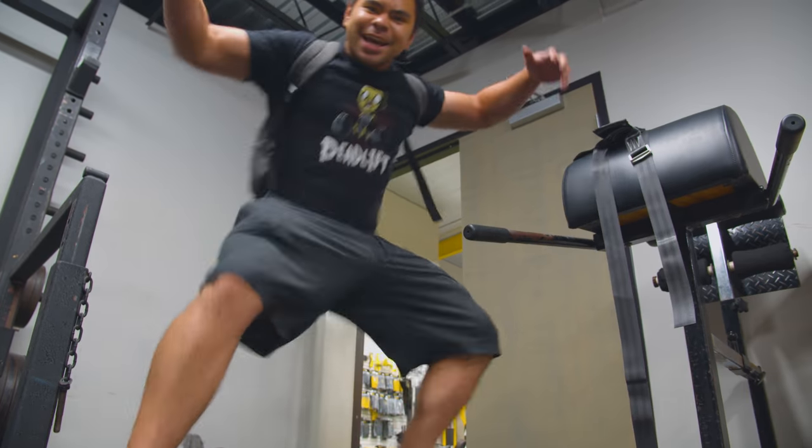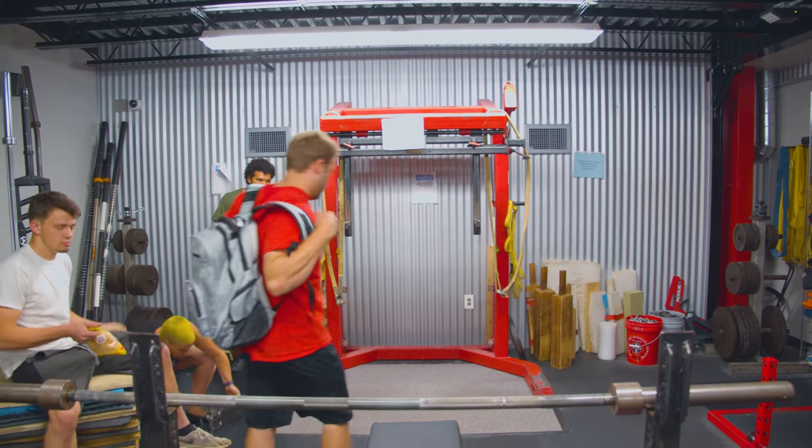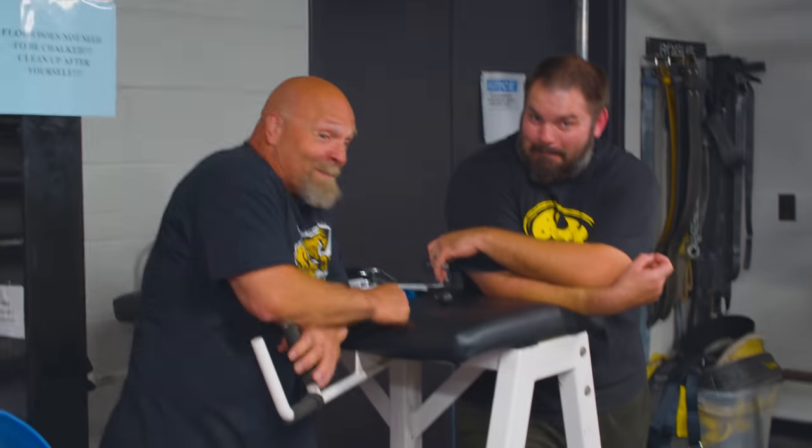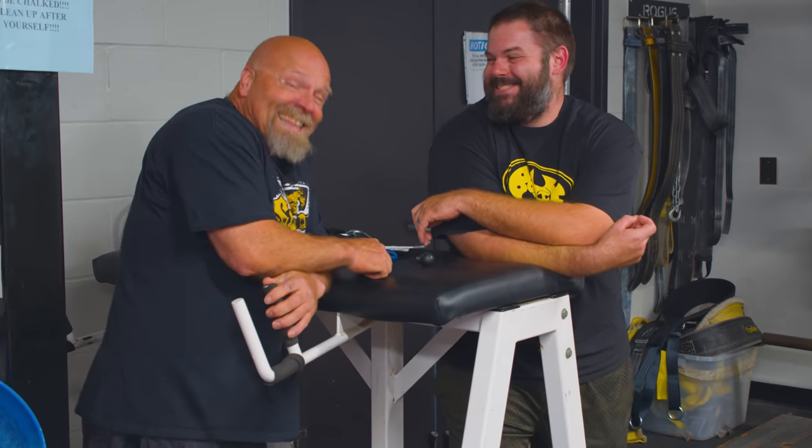Just finished my OHP's. Time for my AMRAP with the SSB. Where's the safety squat bar? What are we going to do? We don't need a safety squat bar.